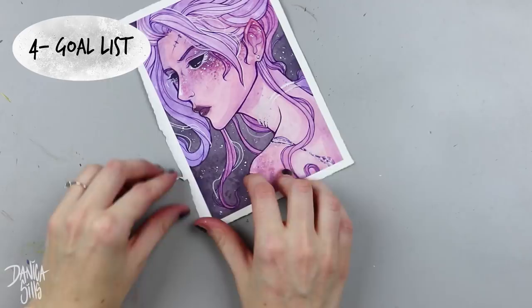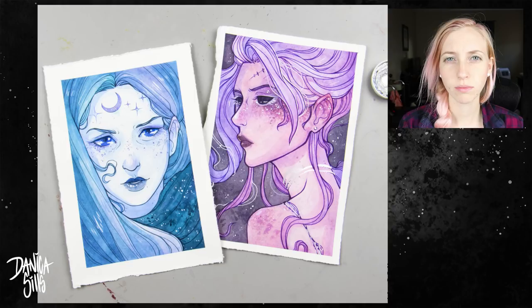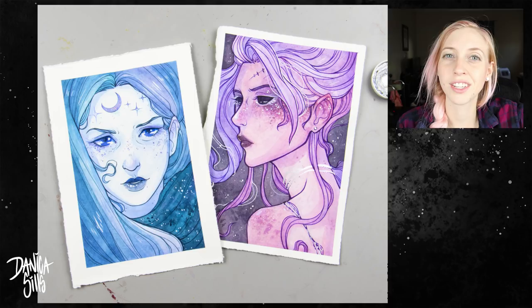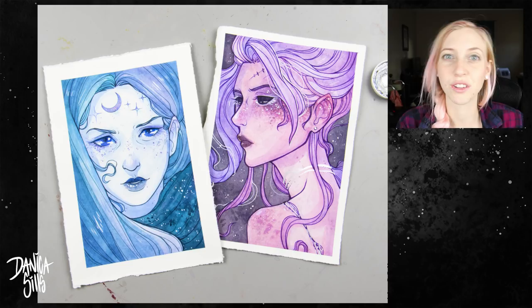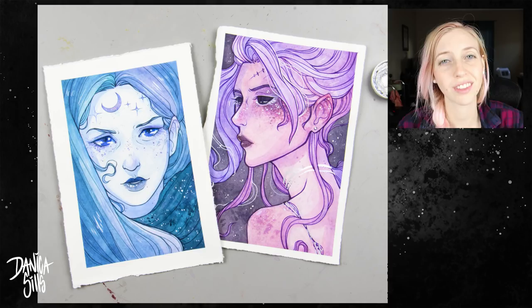That's it for today! I have a link in the description to every tool I used to create these two pieces, and also a link to my art shop where you can get prints. The originals already have a home, but prints are available down there. I'll be back next week with another video, so stay tuned, and thank you so much for watching!